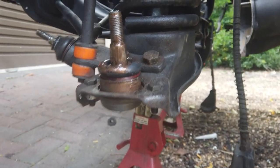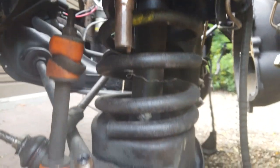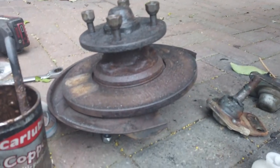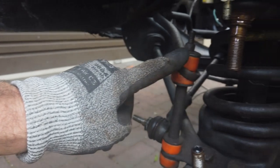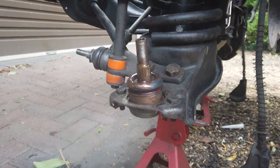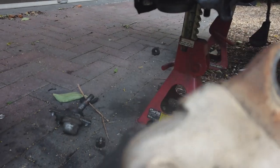Copper slip on hub, goes back on now. Track rod end into the hub. Upper and lower is done - old ones out. I say slightly drill into the rivets - it weakens them and then they'll come out, because those rivets when they squash them in they slightly expand out into the metal.